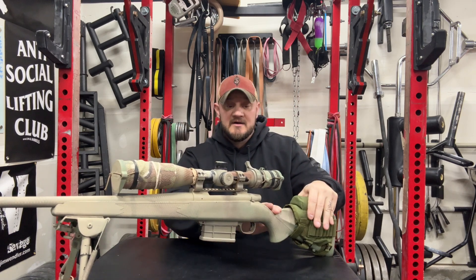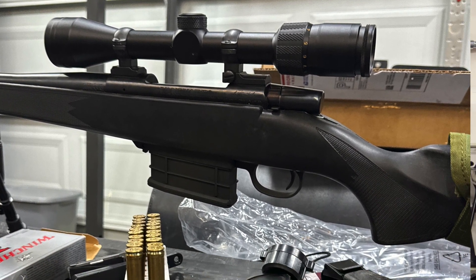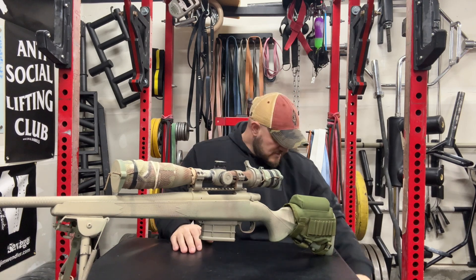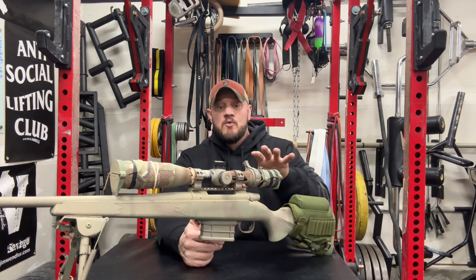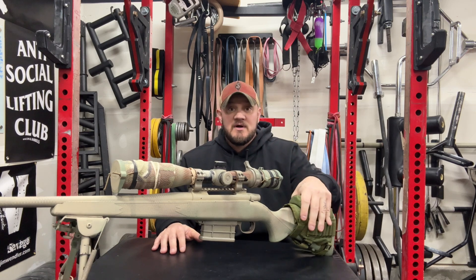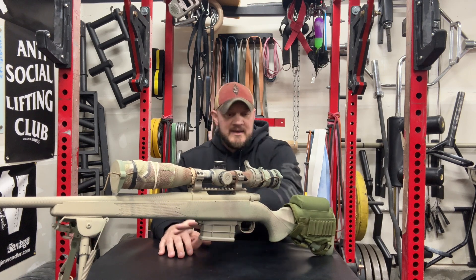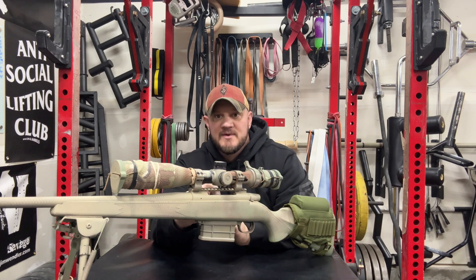This gun here started its life as a Weatherby Vanguard 338 Win Mag. I bought this gun in 2009 or 2010 when I was really getting into hunting. My thought process was I wanted something that would kill anything in North America, and at the time, a 338 Win Mag was the way to go. This rifle came completely black. It didn't have any rail, and it did not have magazine capacity — just three rounds that you loaded in the top.